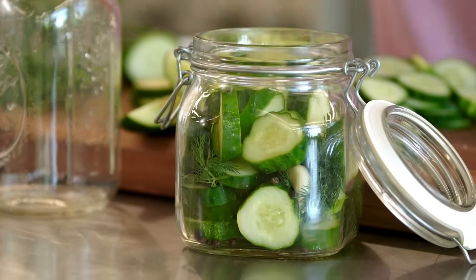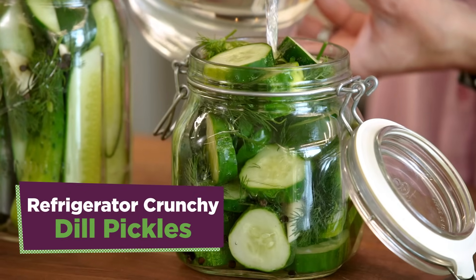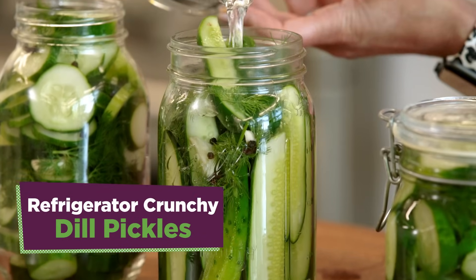One of the most delightful things to eat in the summer is a juicy crunchy pickle. Homemade pickles are so easy to make and they're way better than anything you can get in a jar. Let's make them.